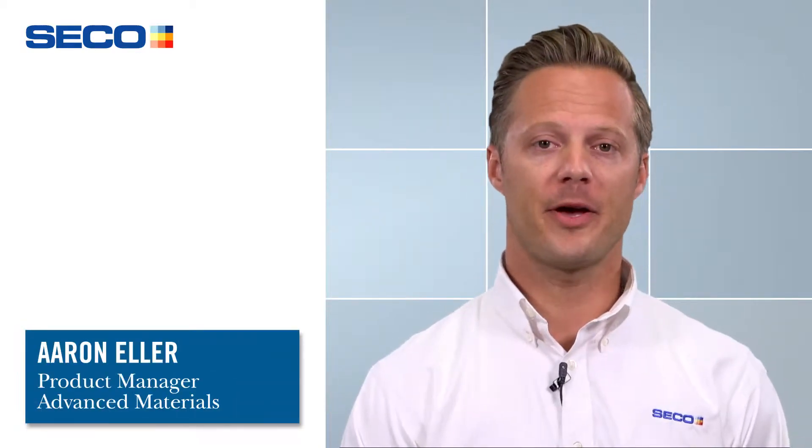Hey everyone, I'm Aaron Eller, Product Manager of Advanced Materials here at Seco Tools, and today I'm happy to introduce to you two new products to add to the SecoMax lineup.